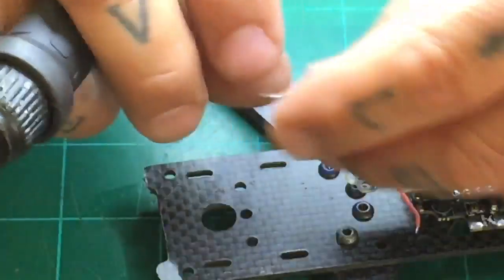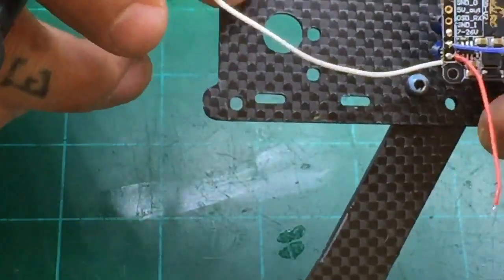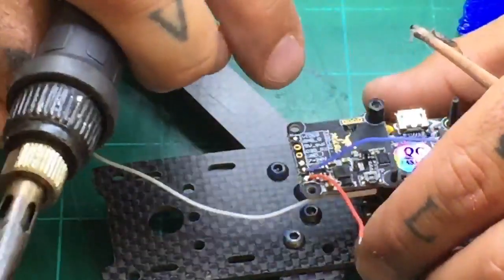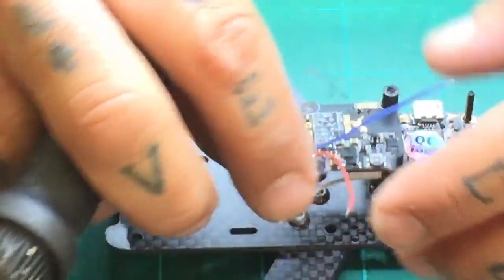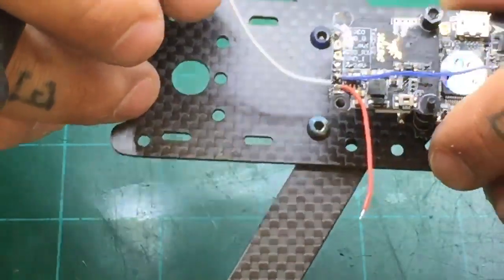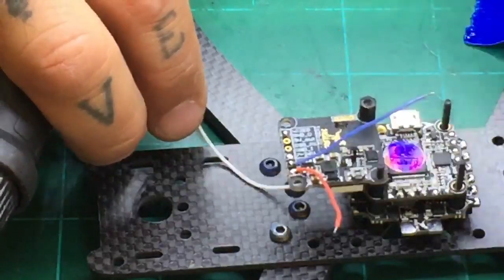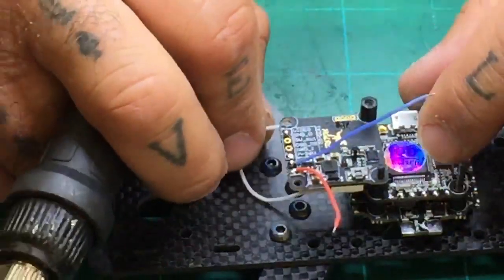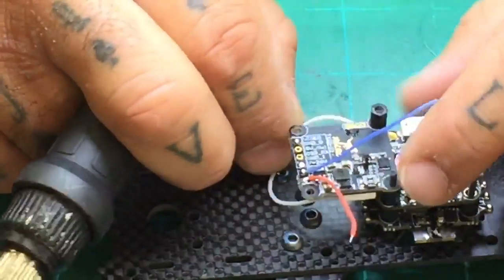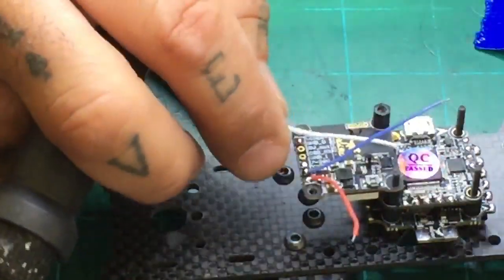This is going to be our smart audio connector right here. With smart audio, I'm going to leave this one and run this underneath — because these wires are going to go over to this side. I'll deal with the length in just a little bit. I'm just going to kind of weave it through and then come to right here.